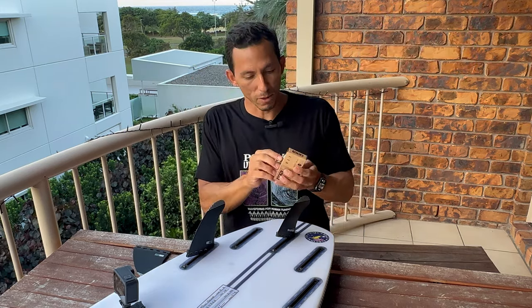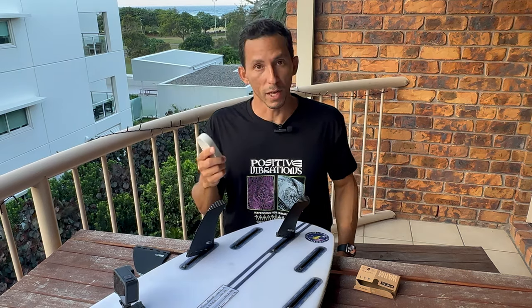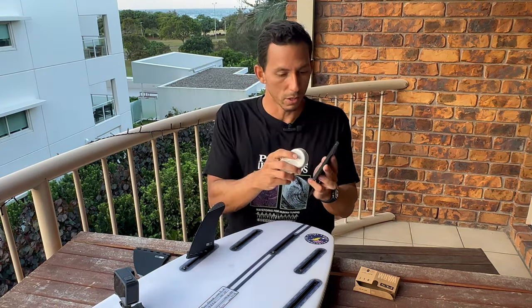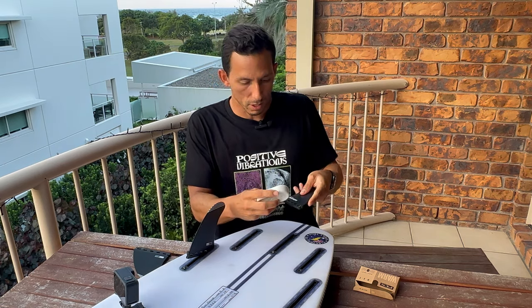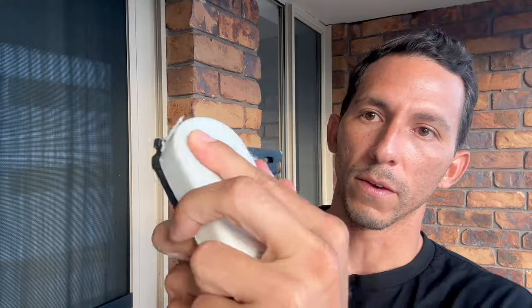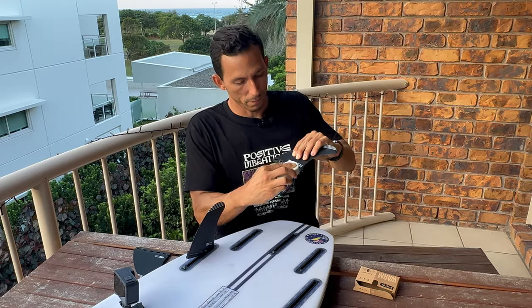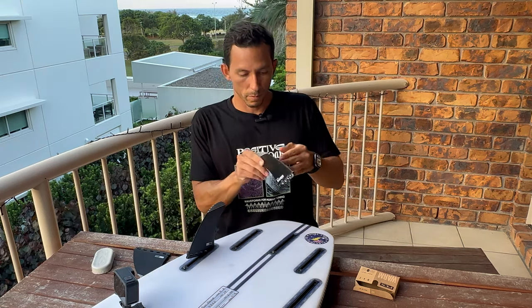Sí, la cera es buena para el grip de tu tabla y para que no te resbales, pero en este caso en particular, la cera ayuda a que deslice mejor. Esta cera es FCS. Entonces coges y le pones cera solamente a la base de la quilla — no le vayas a poner arriba porque vas a quitarle el performance a la quilla y que fluya el agua a través de la quilla. Lo que tienes que hacer es: un poco de cera aquí, solo en la base de la quilla, nada más. Que quede bien enceradita y vamos a poner esto aquí y lo vamos a probar.